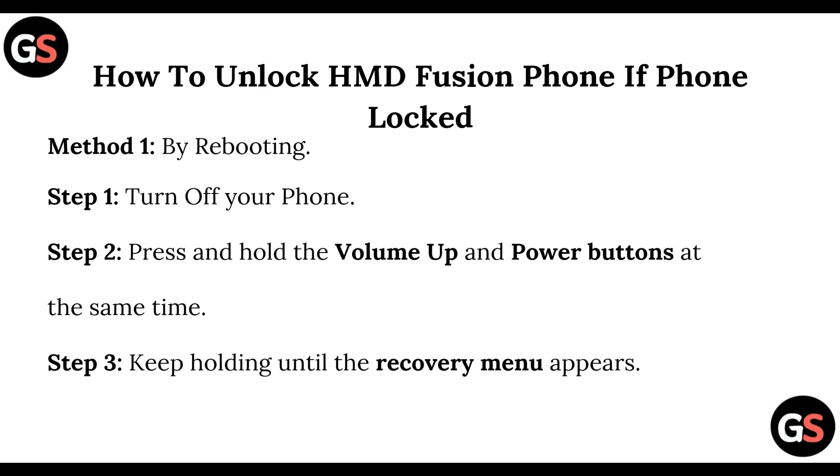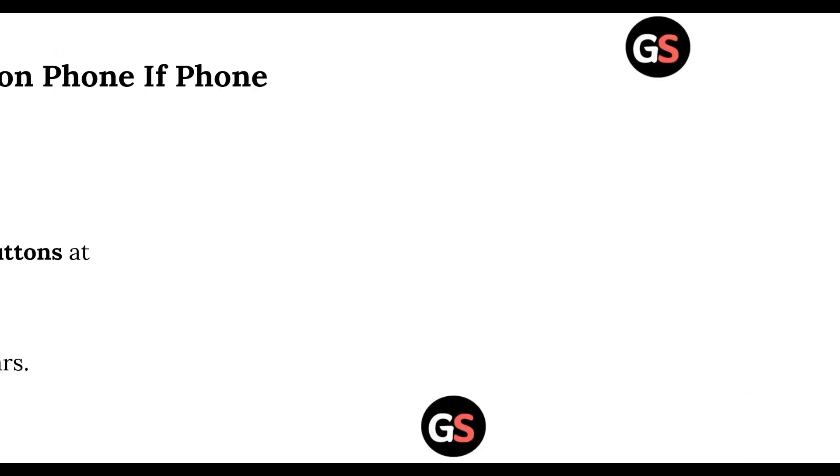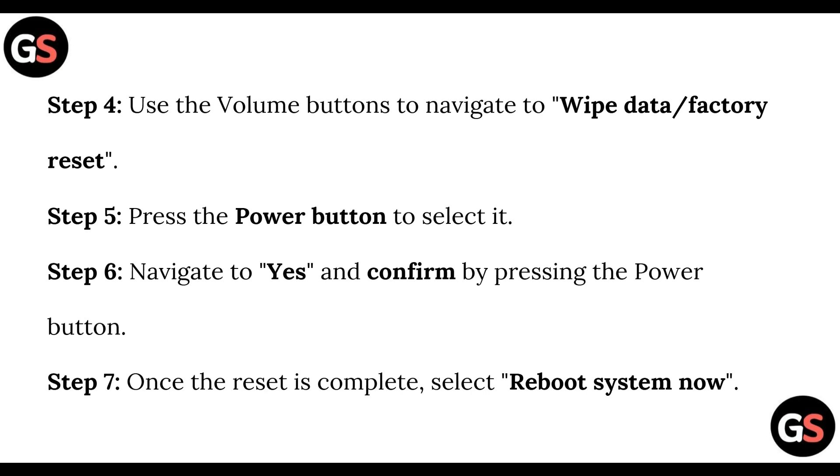To reboot your phone, perform the following steps. Step one: turn off your phone. Step two: press and hold the volume up and power buttons at the same time. Step three: keep holding until the recovery menu appears. Step four: use the volume buttons to navigate to 'Wipe Data' or 'Factory Reset'.